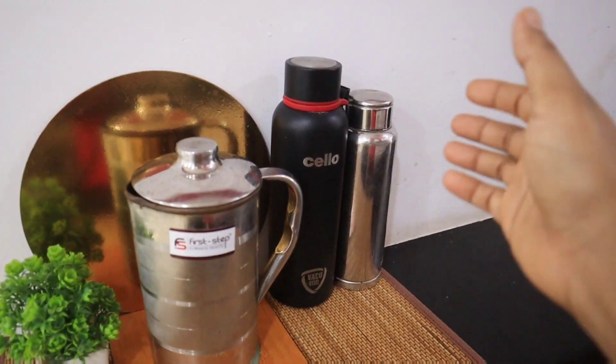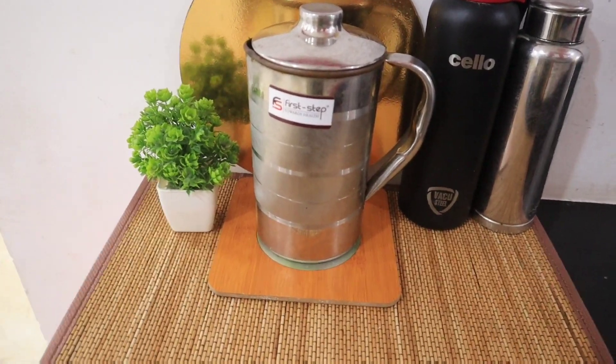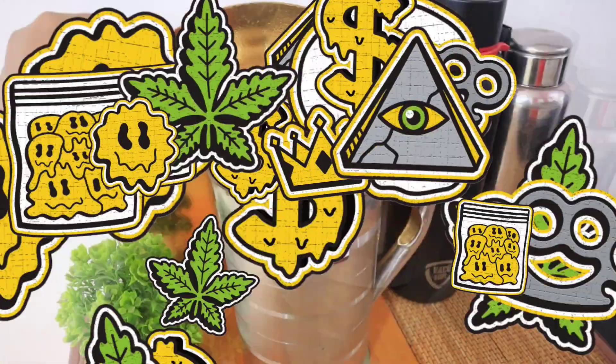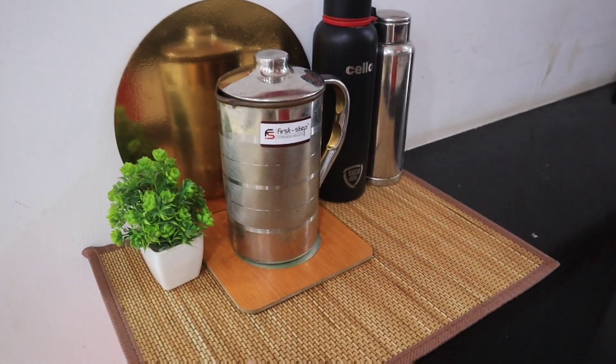I am going to use a bottle or jug. I am going to arrange the cardboard. This is a base. This is a gold color. This is matte.